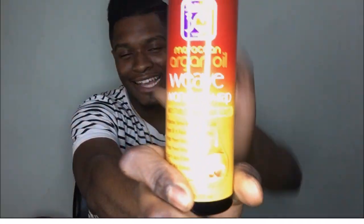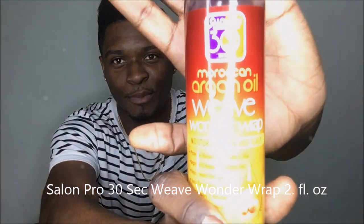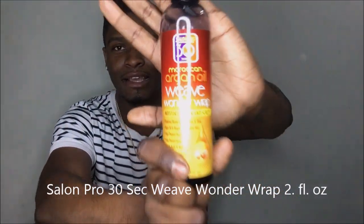Hey, what's up YouTube, Instagram, Facebook — whichever social media platform this reaches — it's your boy LP Styles. Today I'm here to talk to you all about the Salon Pro Weave Wonder Wrap. I posted on my Instagram, so if you want to see the product and its clearness, make sure you go to Instagram and check it out.